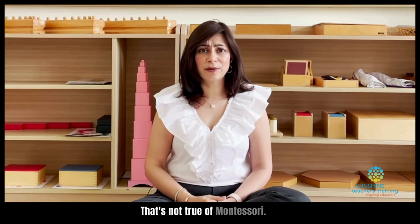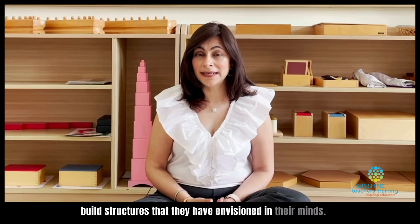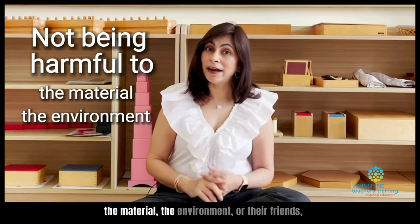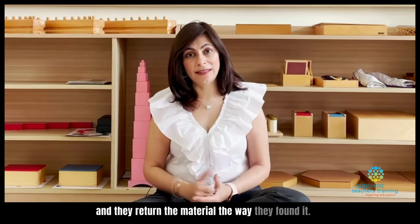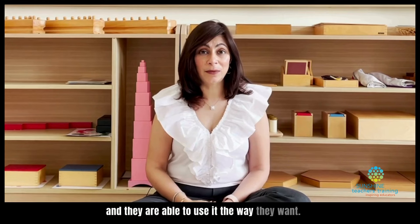That's not true of Montessori. They can combine two, three, four materials and build structures that they have envisioned in their minds, as long as they are not being harmful to the material, the environment, or their friends, and they return the material the way they found it. Those are the things that we have to maintain, and they are able to use it the way they want.